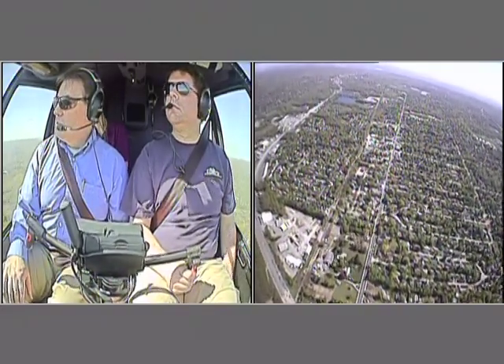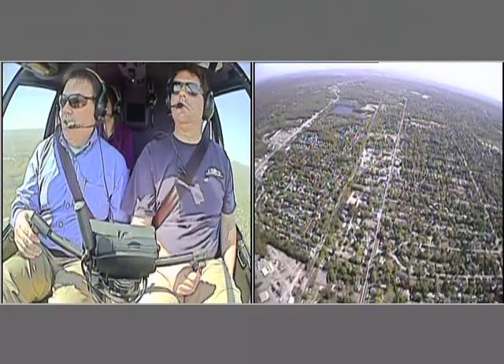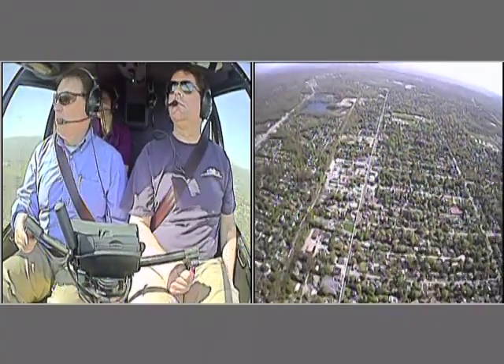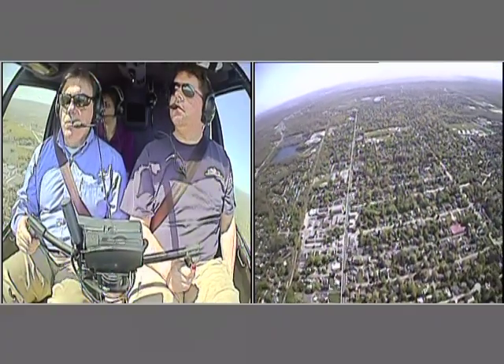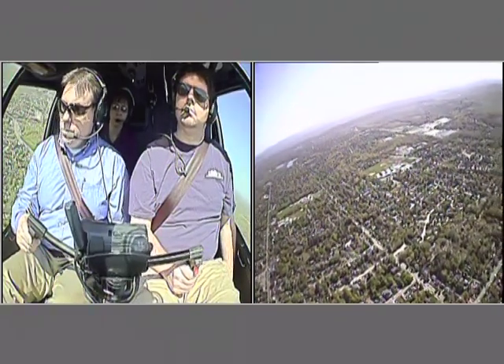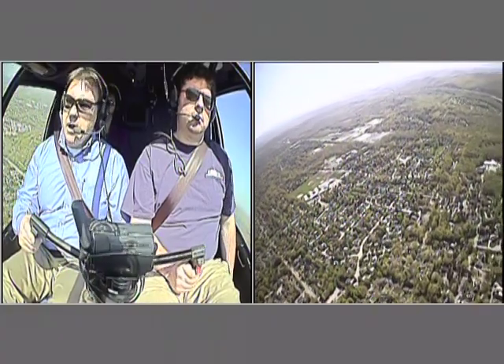Lincoln Park, all right — do heavy, thank you sir. Let's go ahead and make the turn to the right. I'm just going to pull up a little bit of power to try to get that blade slap out so we don't bother people too much.